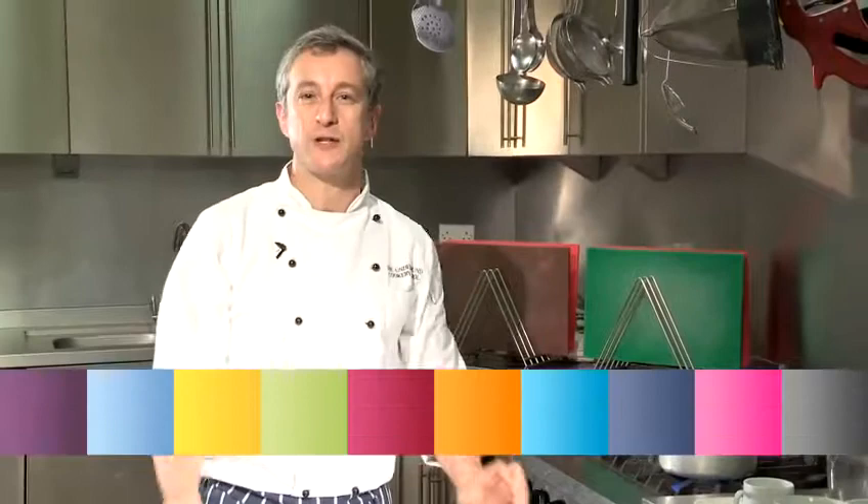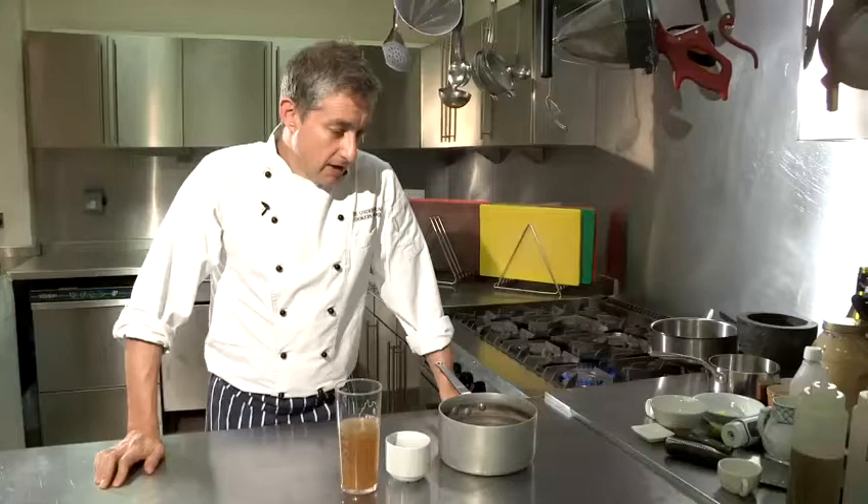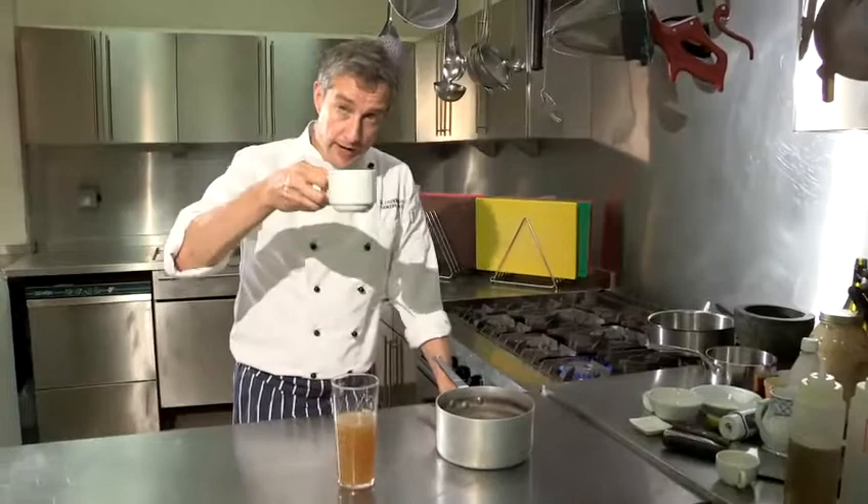Hi there, I'm Matt Kemp from London's The Underground Cookery School and today I'm going to show you some simple recipes which you're going to love. I'm going to show you how to make a masala sauce, and what I've got here is some masala.